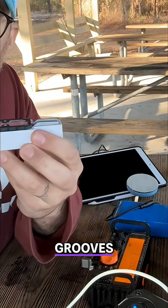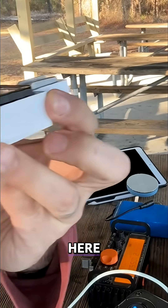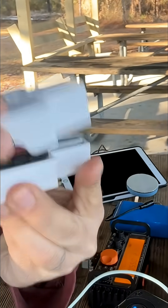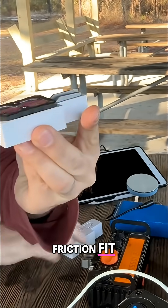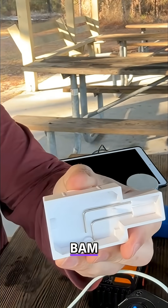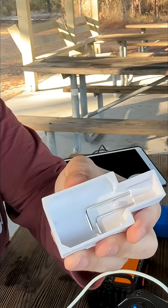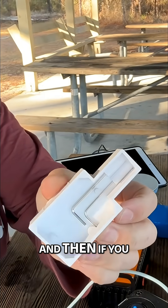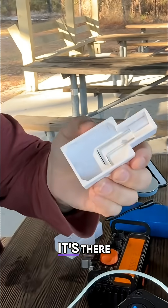It has grooves that ride over these grooves right here, which you can barely see, which friction fit. But what makes mine a little bit different is — check it out — you can store the hex keys on the inside. And then if you need to make an adjustment, it's there.